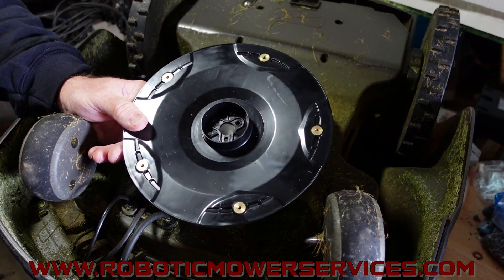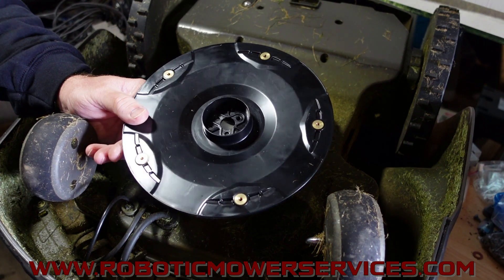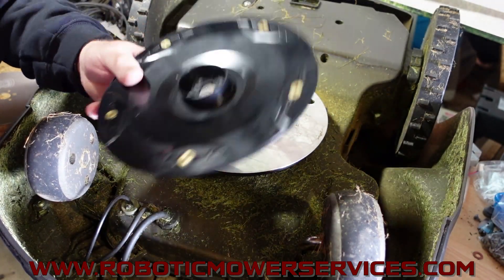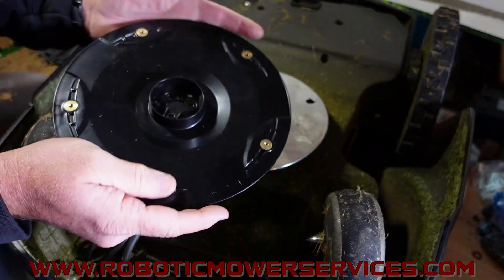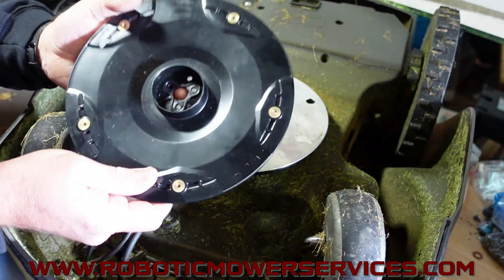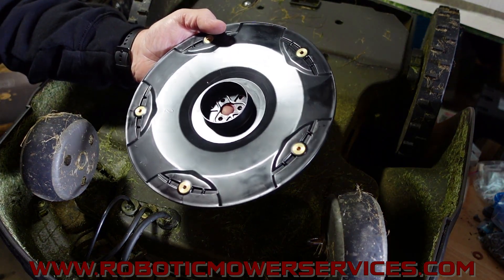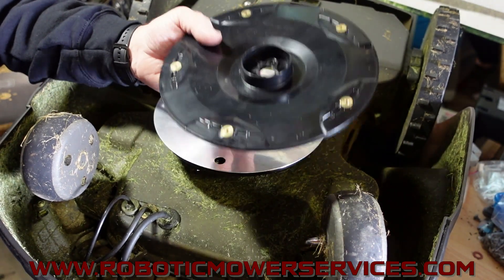a couple of dealers ran out and ordered them right away. We were one of them, just to have as a spare part because we knew people would probably be interested in them. When they came in, of course, as soon as dealers were getting them it was all 'look what we got, we got the five blade cutting disc.' We sold a few of them and they would sell pretty quick, coming in limited quantities, so we didn't put them on our website.